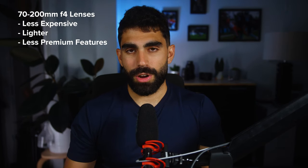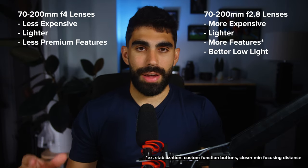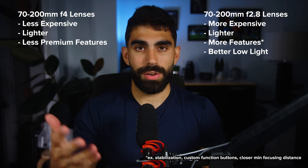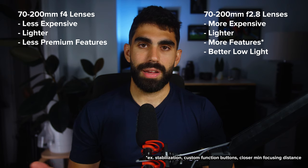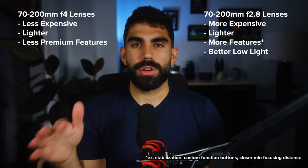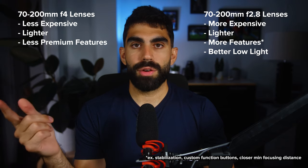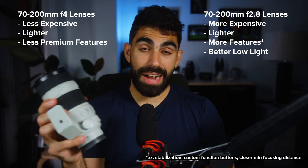Looking at the more expensive f2.8 lenses, one big reason you may opt for that option is better low light performance. When you can open your aperture wider to f2.8 versus f4, all else equal that f2.8 lens is going to perform better in low light — especially for photographers who like to really crank their shutter speed during sports. Most photographers I know do use an f2.8 option. Many 70-200mm lenses in that medium to high price range have optical image stabilization built in, and when you pair that with in-body stabilization from your camera, this focal range is wide enough that you can film handheld.